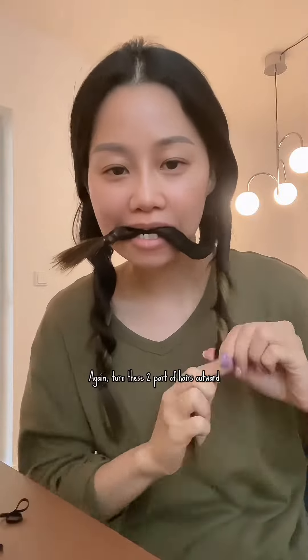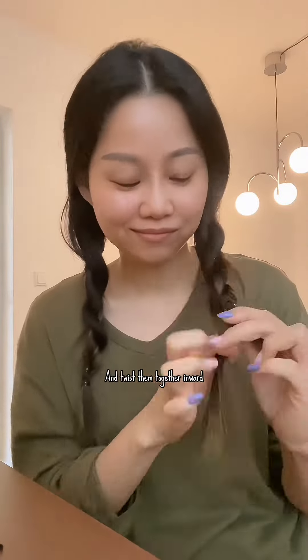Again, turn these two parts of hair outward, and then twist them together inward.